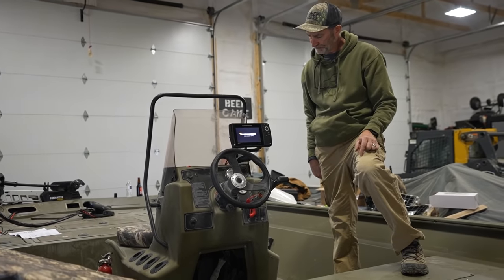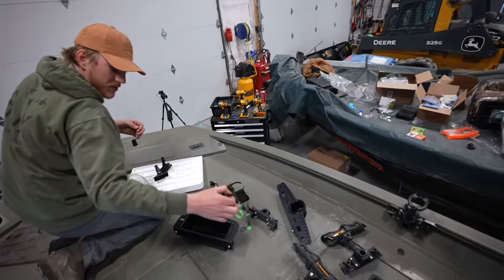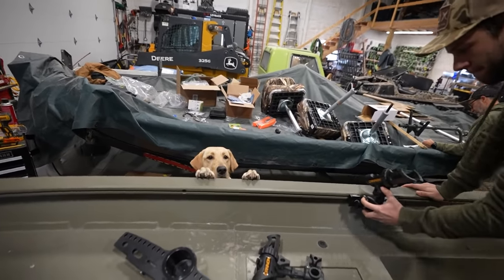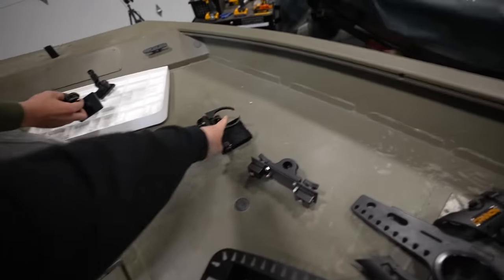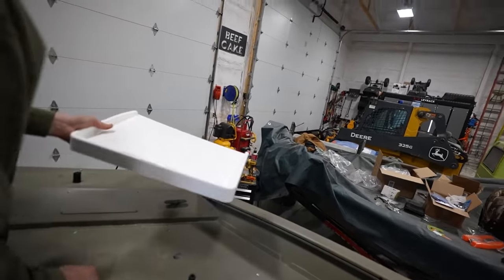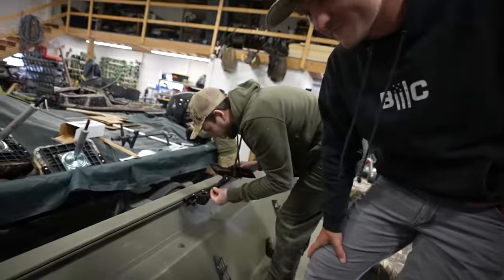We're ready for the water — well, almost. We still have rod holders, cutting boards, and other accessories to install. We've got the Googan toolkit, some bonus accessories, rod holders for the fishing trip, a tool holder for knives and pliers and lures, a cup holder, and a cutting board that hangs off the side of the boat so you can cut bait and kick the scraps out. It even has a knife holder built in.